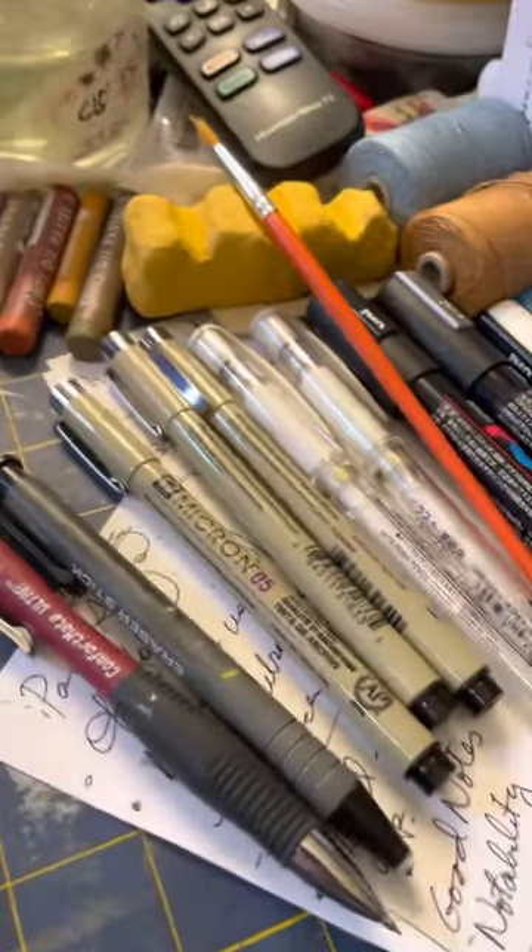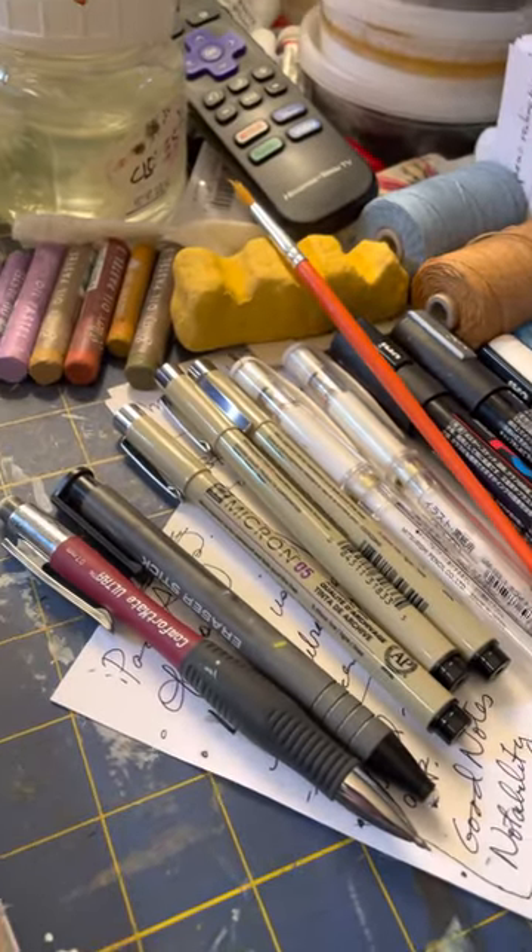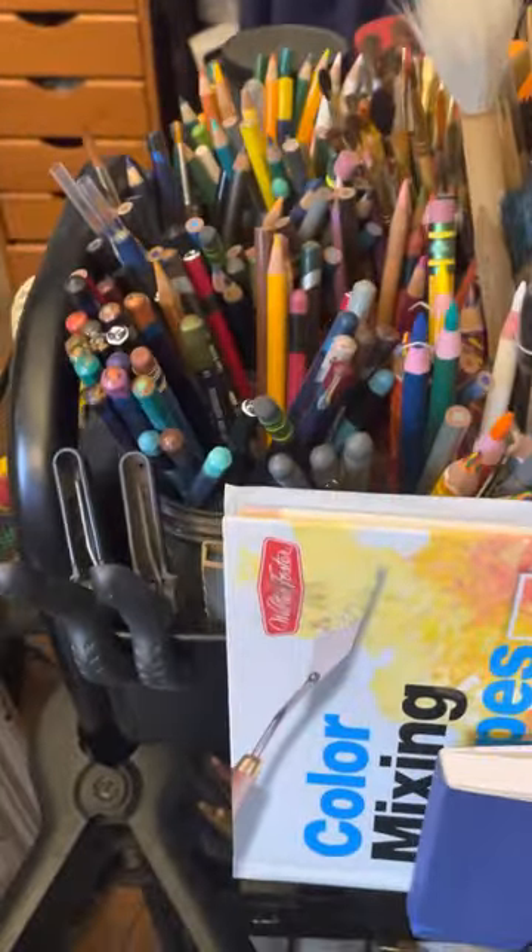Oil pastels, pens, pencil, eraser, water, and my handy dandy ever faithful cart.